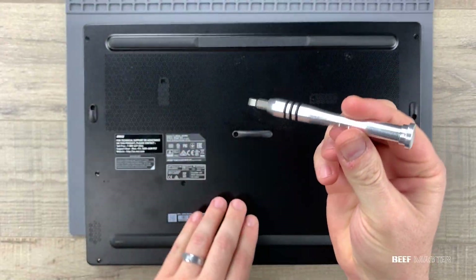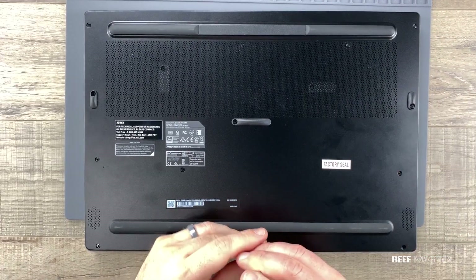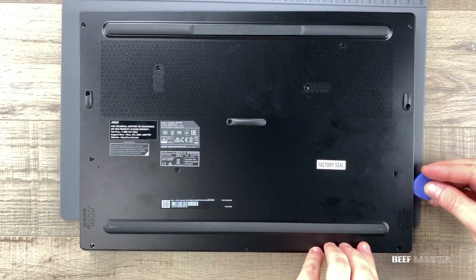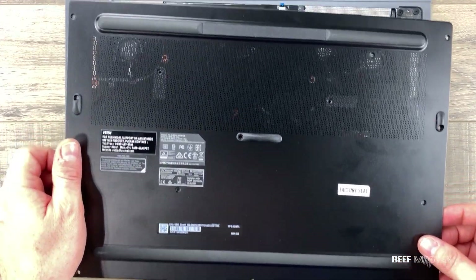I'll use a Phillips head screwdriver and remove the screws around the outside edge. Luckily all the screws are uniform, so it makes it much easier to keep track of them. For most laptops you just need to remove the screws around the outside edge, but this one actually has screws in the middle and underneath the factory seal.